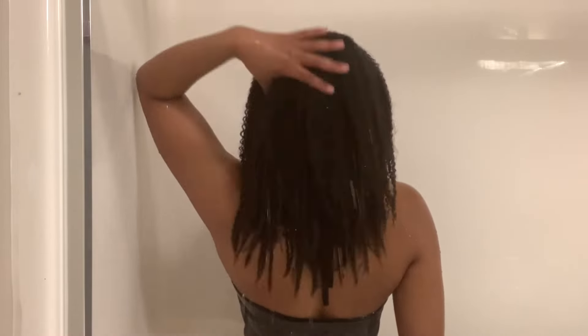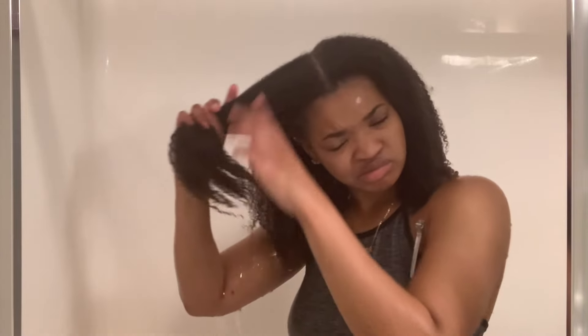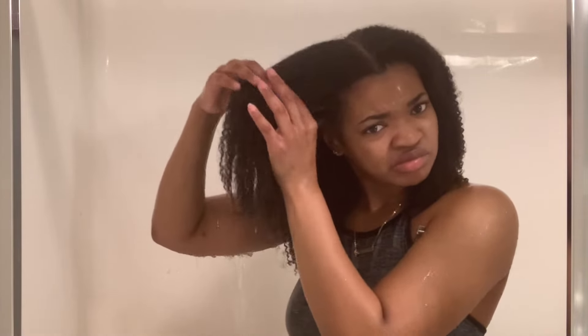Be careful not to fling water in your eye like I did — that's one of those annoying parts of washing my hair. Now I'm just sectioning my hair into four sections. I have really thick hair so it's easier for me to do my hair in sections versus trying to do it all at once.